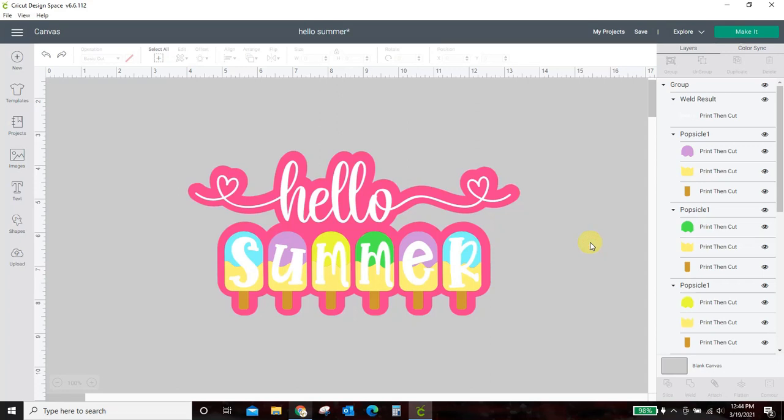Hey guys, Crystal here at Crystal's Crafties. Today I want to show you how to get a background behind your design using the offset feature in Cricut Design Space. I have this Hello Summer Popsicle design and I have put this pink background behind it, and I'm going to show you how to get that background.